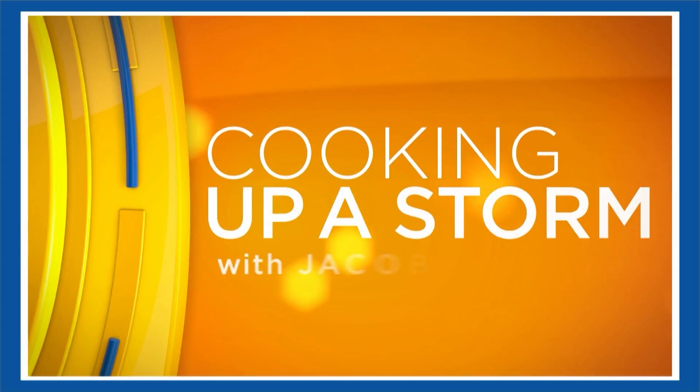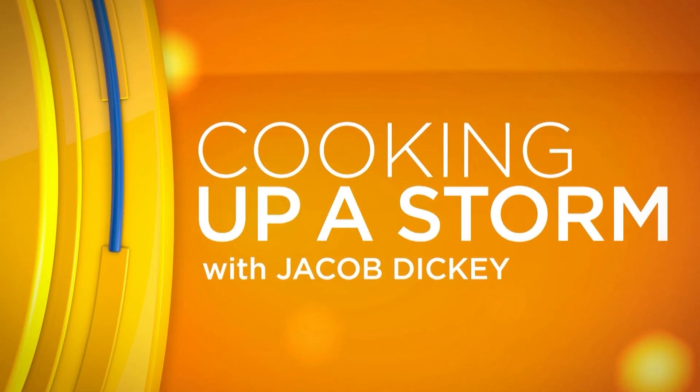Fried, boiled, poached, or scrambled — there are many ways to enjoy eggs. And here now, cooking up a storm with his favorite ways to prepare eggs, is meteorologist Jacob Dickey.